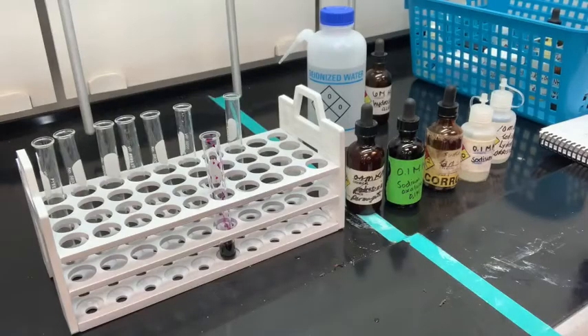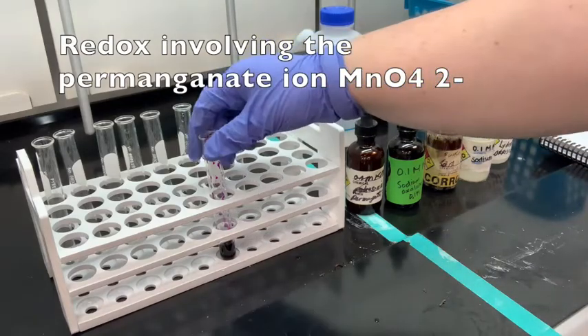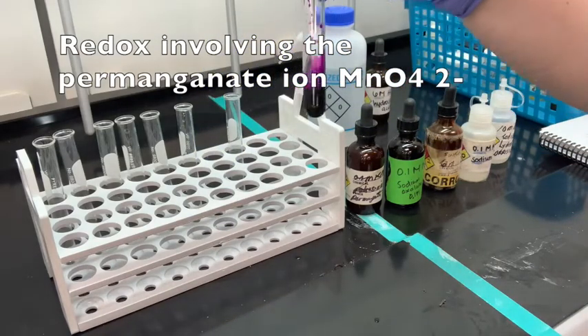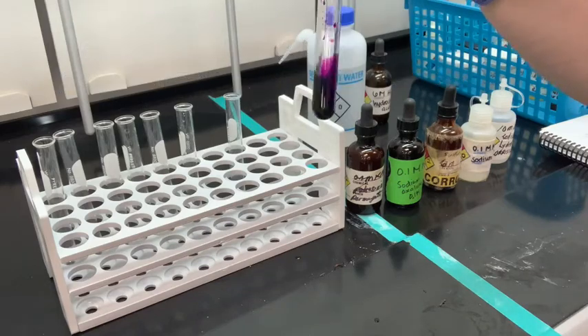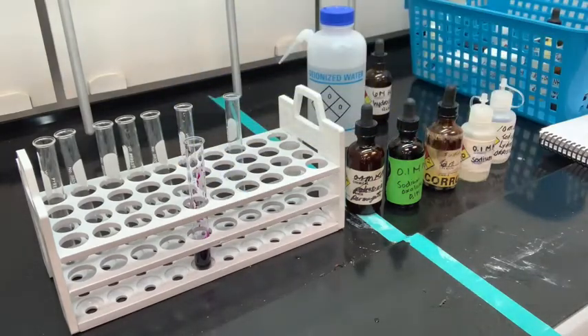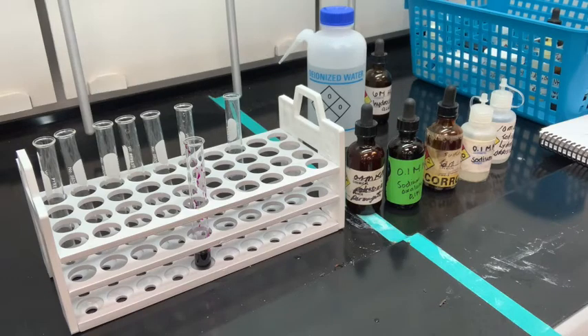Our last set of redox reactions, or oxidation-reduction reactions, have to do with permanganate. We have a test tube here just to see the color of potassium permanganate — it has a very bright purple color. Starting with the bottom of page 59, potassium permanganate, KMnO4, that purple stuff in our test tube, is an excellent oxidizing agent in acidic medium.